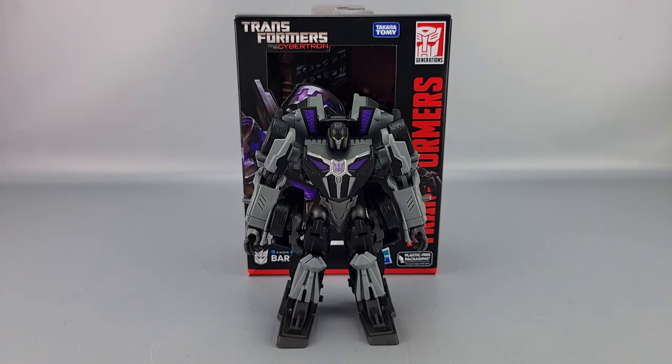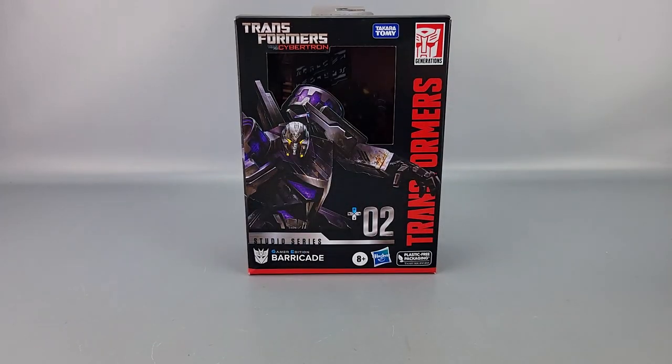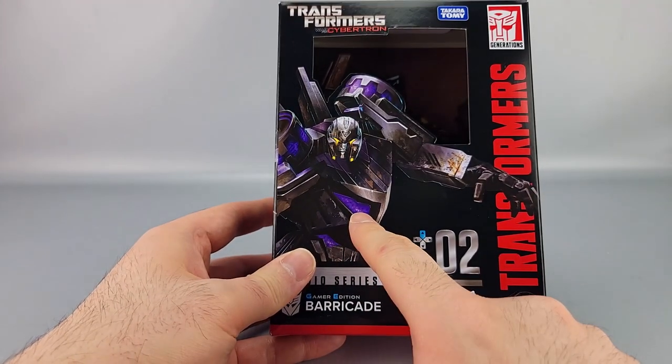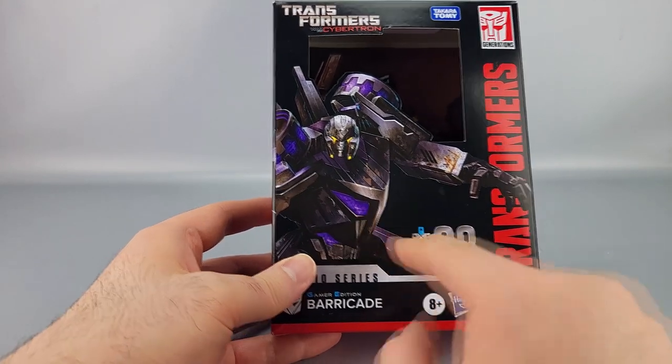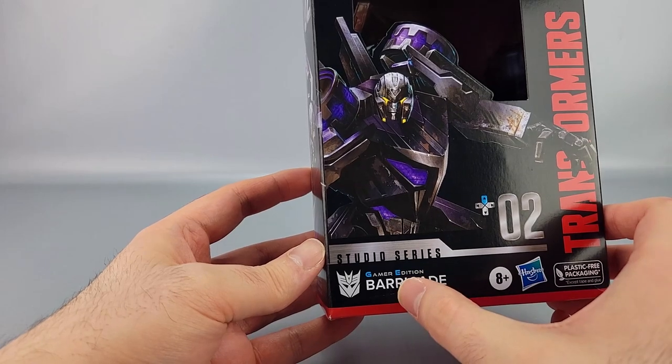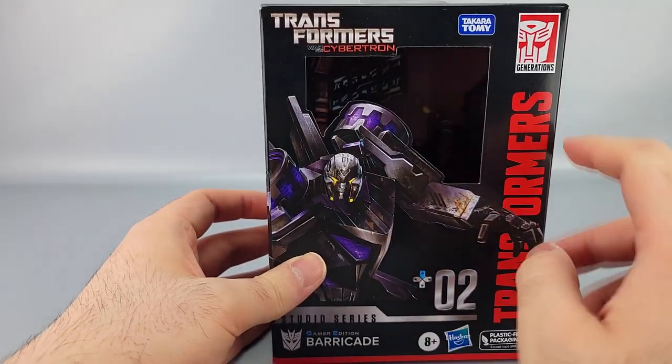Welcome to another video review. This is the Transformers Studio Series Gamer Edition number 02, Barricade — the version from the War for Cybertron game from over a decade ago. The box features old artwork of Barricade, the silvery Gamer Edition branding, the War for Cybertron logo, and the Transformers logo up top.